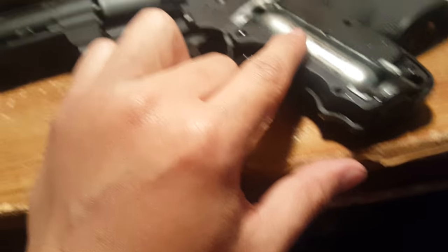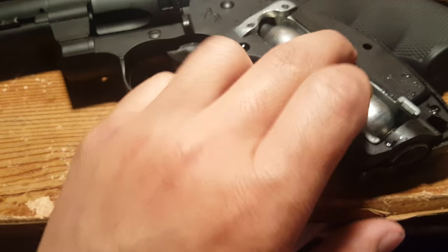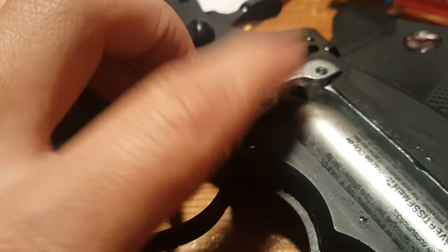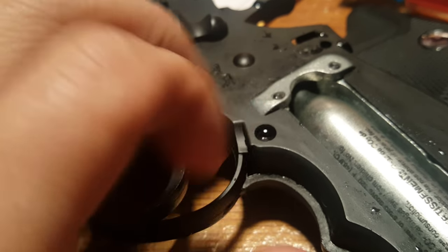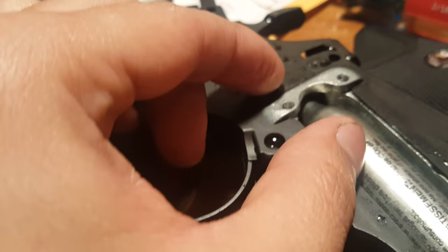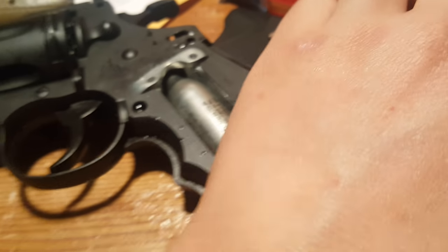What causes the leaking is when you turn this and the CO2 turns, so it's tightening the twisty thing inside with the sharp points that poke the CO2. That gets longer, but if you loosen it up, it gets shorter — just enough to poke the CO2 properly.